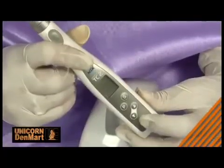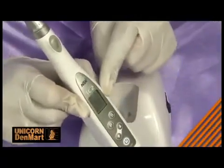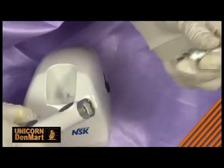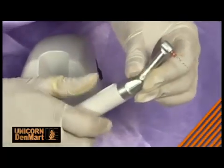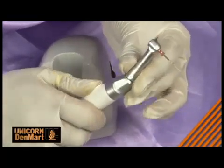The autoreverse function can be programmed to stop following autoreverse activation. The handpiece also comes with many advantages. Its quick release system allows head exchange easily, and its compactness and flexibility allow excellent reach and visibility to the treatment spot.